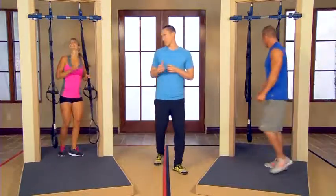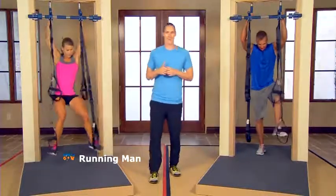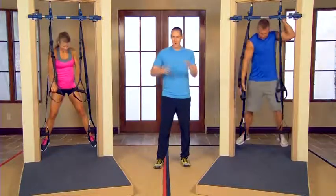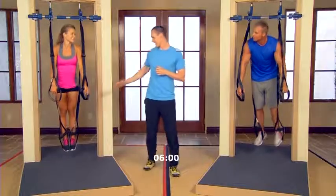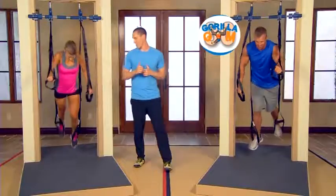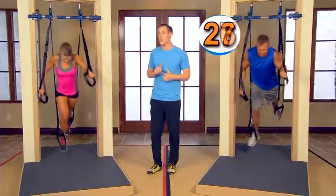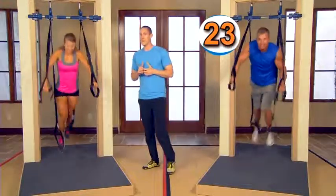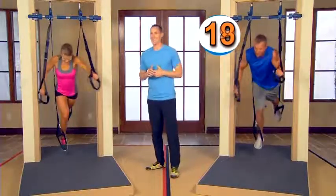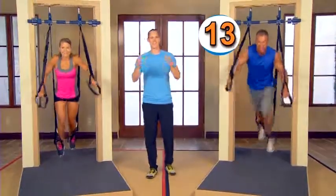The heart rate is already elevated a bit, but now it's time to blast some calories. Let's get fully suspended on the Gorilla Gym and get into our Running Man — 30 seconds to start. Remember: one foot at a time in the straps, grab the handles one hand at a time. Let's start the Running Man. If you still feel more comfortable with short baby steps that's okay, but at this point I really want you to feel confident and comfortable doing the full Running Man position. Get that heart rate up — this is only going to help us burn more calories and get better results for the rest of the workout.